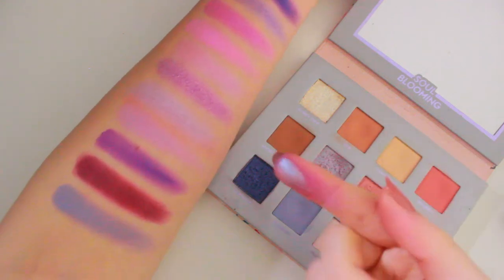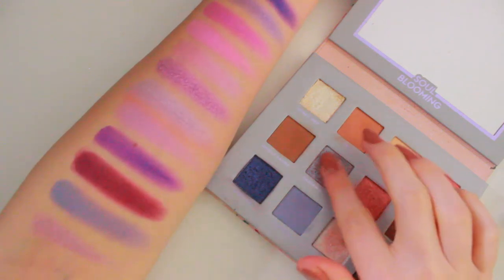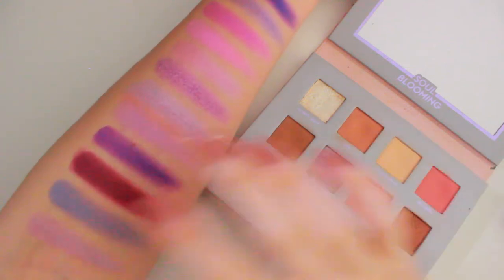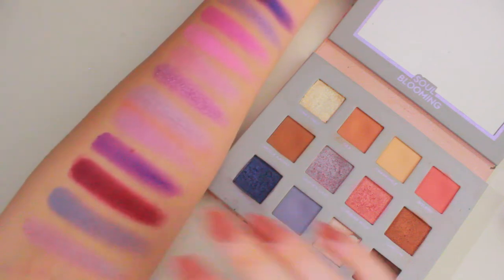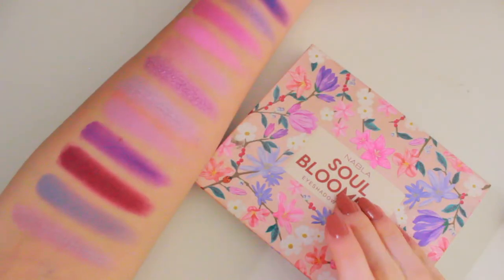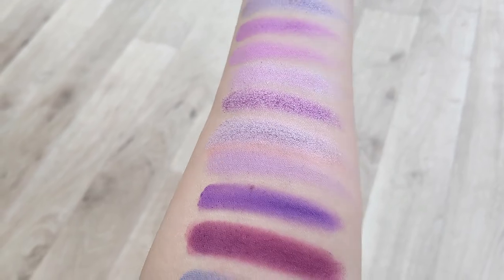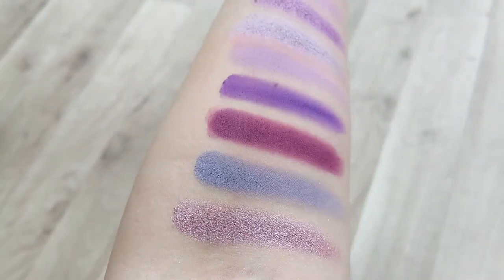My finger's a bit stained, don't mind that. It's a beautiful duochrome. I think this was the first duochrome shade I ever owned and I immediately fell in love — I mean, look at that, so pretty. And those are the purple shades from the Soul Blooming palette. Before I wipe off these swatches, I'm going to show you a video of them in natural light with my phone camera, because under studio lights you can't really see the true beauty.